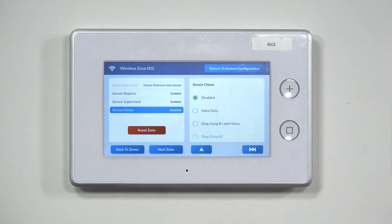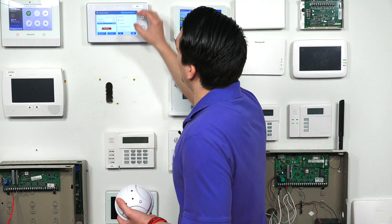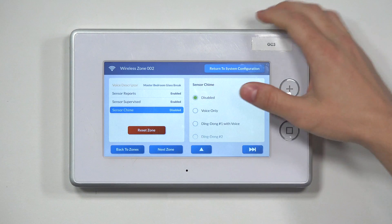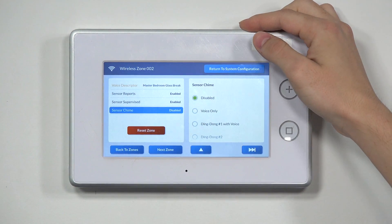Then we go to Sensor Chime, which is the last and final option for the sensor. This is if you want the system to chime or voice-enunciate if the sensor were to be tripped. Normally you would set sensor chimes for door contacts or motion detectors to let you know certain areas are being accessed. For glass break detectors, you normally don't want to set up a sensor chime, because these are meant as perimeter sensors to trigger the alarm immediately. But if you want to, you can scroll through and see the different options: chime, chime 2, chime with voice. For this programming video, we're just going to leave it disabled.